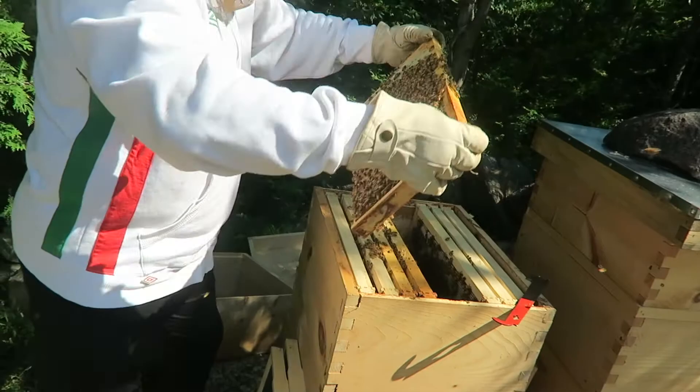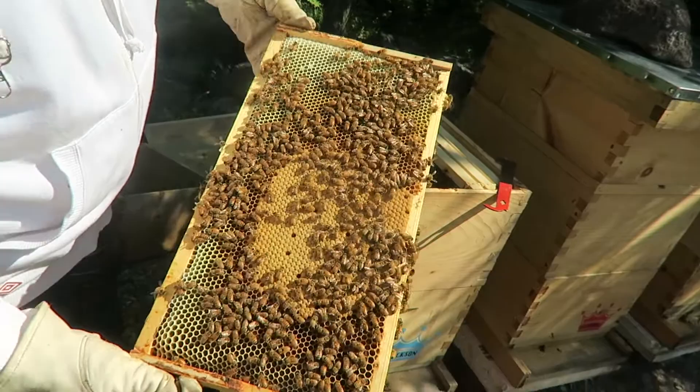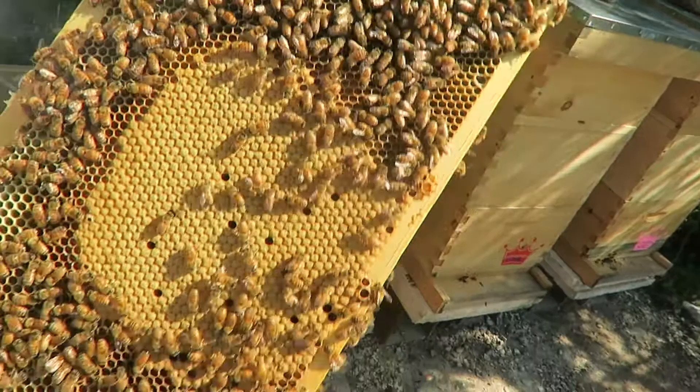Lots of brood, lots of larva. Lots of brood — this one is capped brood, all this color here. You've got nectar up here, pollen, larva. This one always looked good. This is frame number seven.